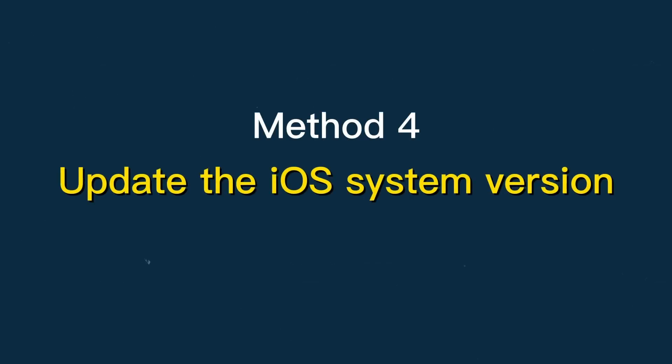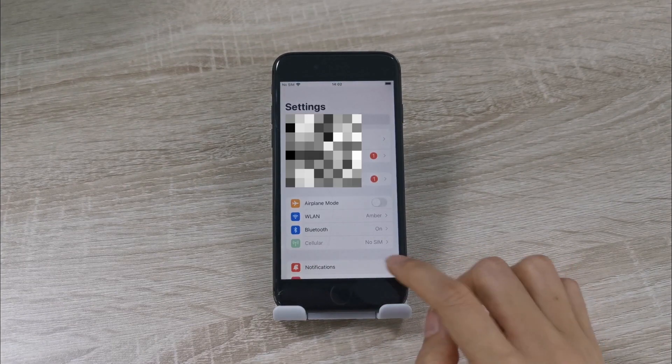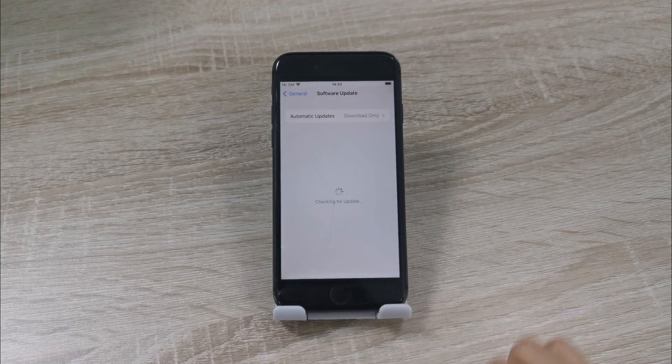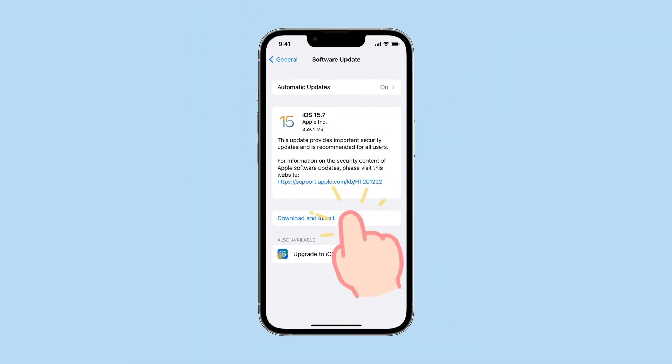Method 4: Update the iOS system version. Step 1: Open Settings on your iPhone and click on the General option. Step 2: Select the Software Update option. Step 3: Click on the Download and Install option to update the iOS system to the latest version.